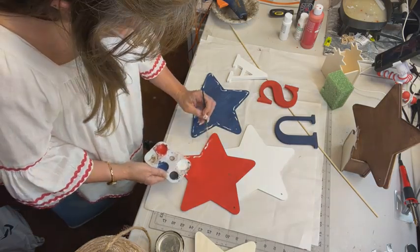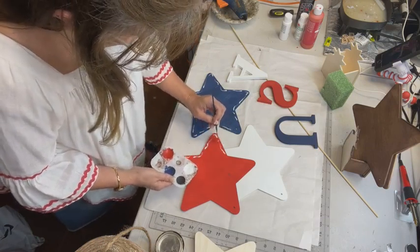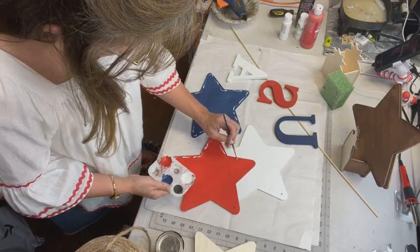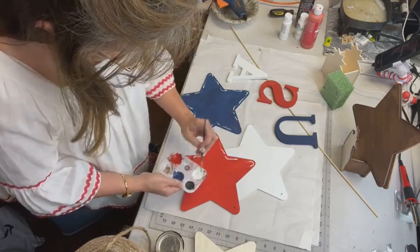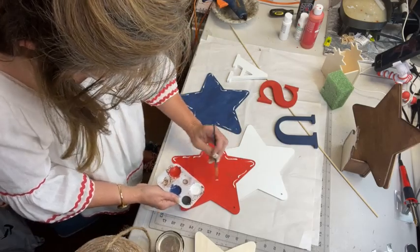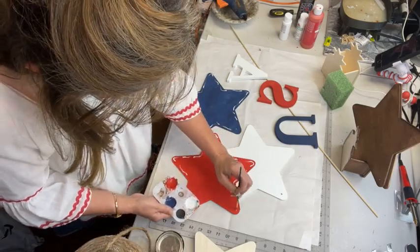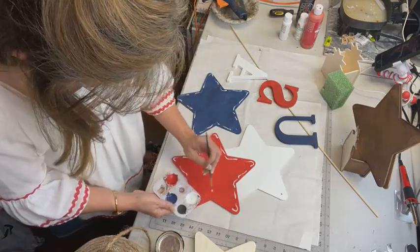I'm going to put the letters on there and put the stake on there. I do have some sealer I picked up — Walmart had some today. I'll spray it on just to help it last longer in the sun.